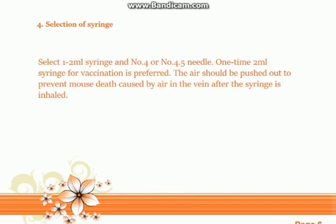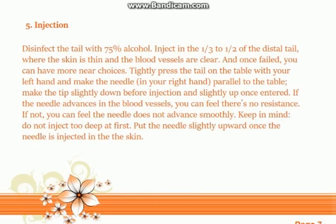Tip four: selection of syringe. Select a 1–2 milliliter syringe with a No. 4 or No. 4.5 needle. A 1 ml syringe for vaccination is preferred. The air should be pushed out to prevent mouse death caused by air in the vein after the syringe is filled.